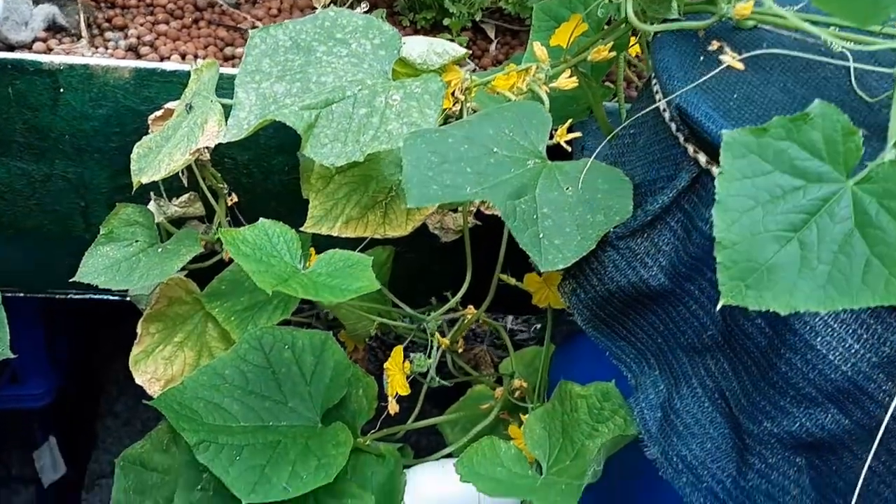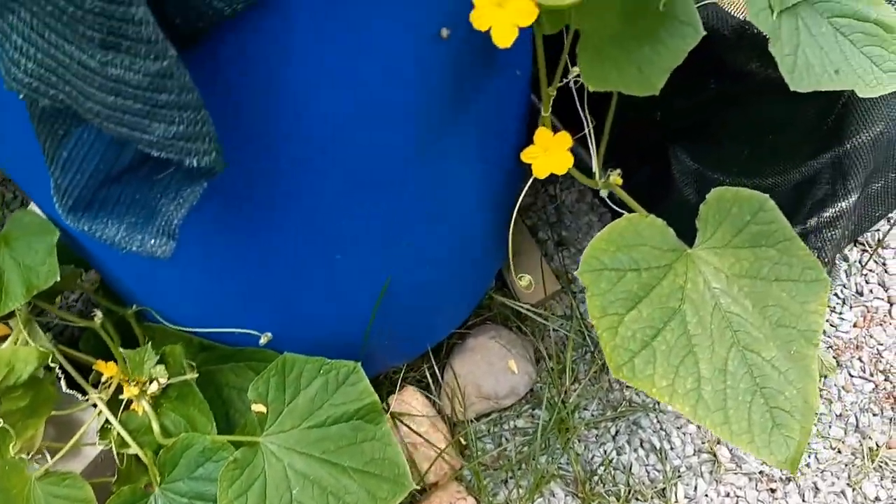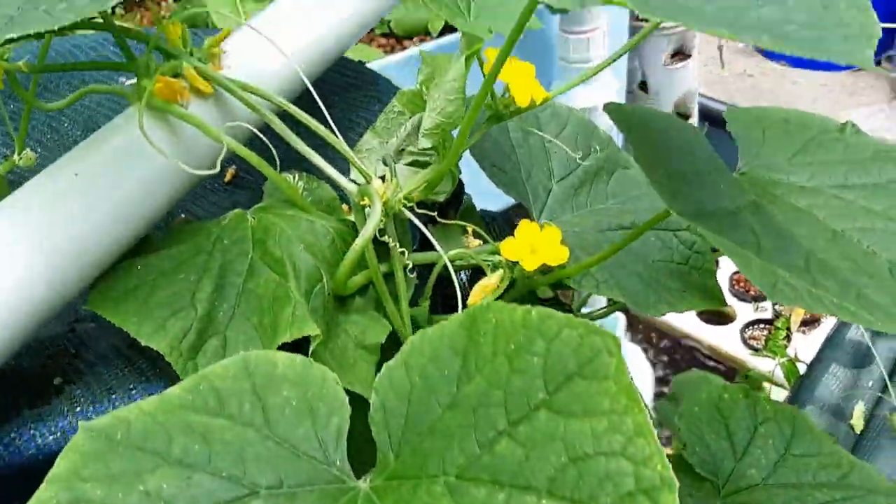Cucumbers can grow vertically, but there's nothing to say they can't grow down — which is evidenced by this one growing down and doing its thing. It's grabbing onto the pipes where it needs to.